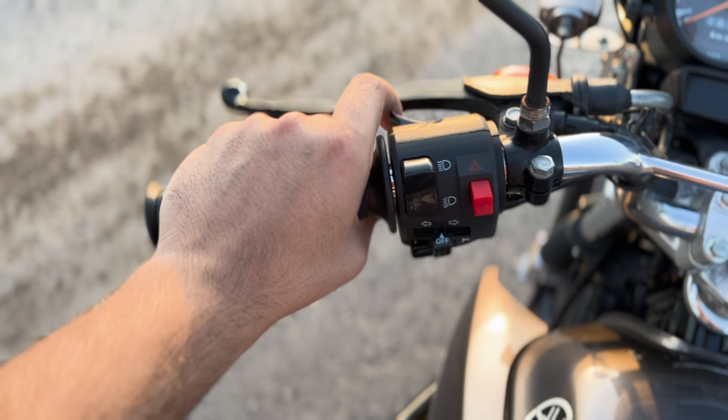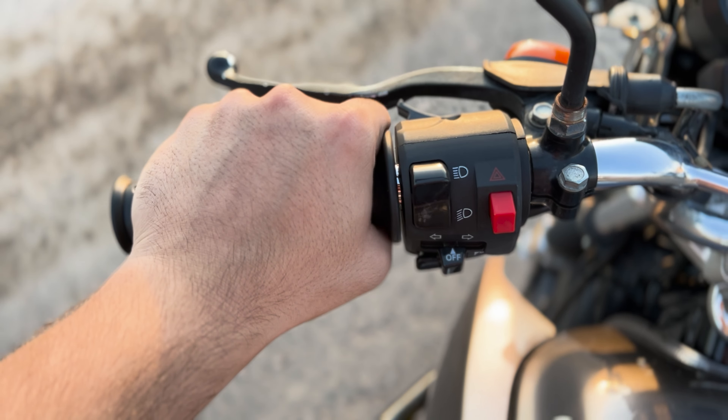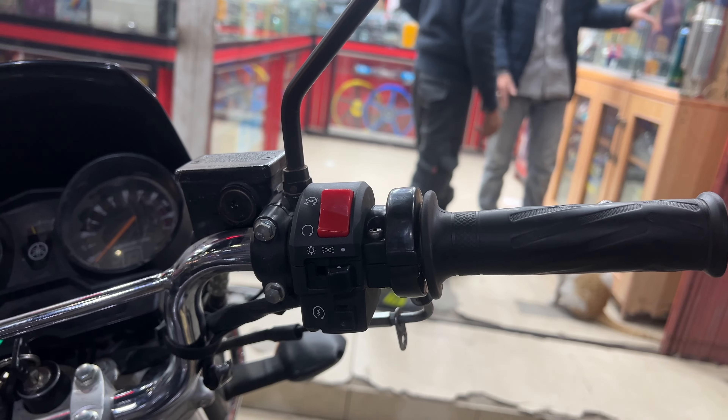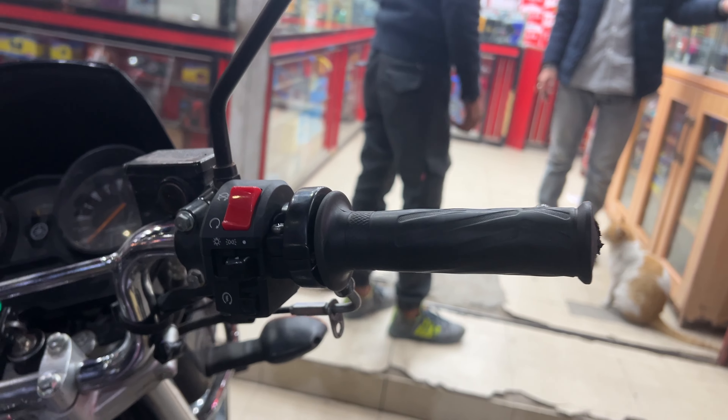On the left side switch assembly there is a dipper button for high beam and low beam, a double indicator button, left and right indicator, and horn. On the right side there is a kill switch, headlight switch, and self-start.